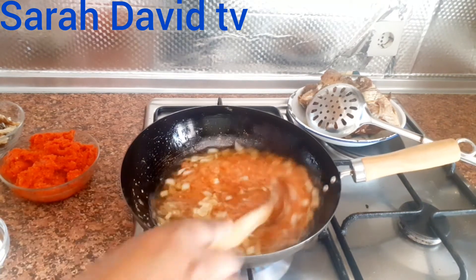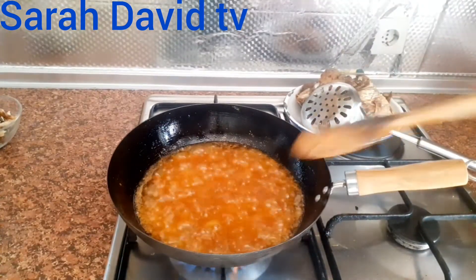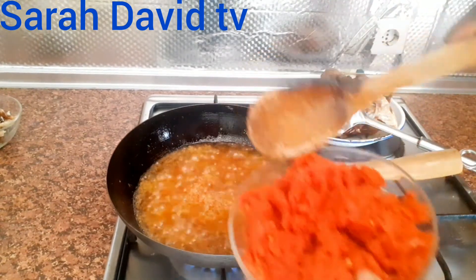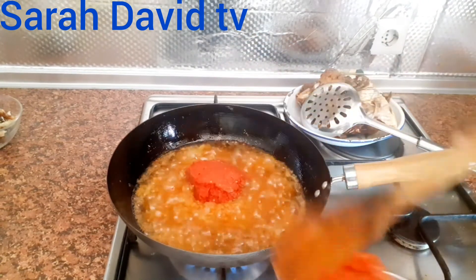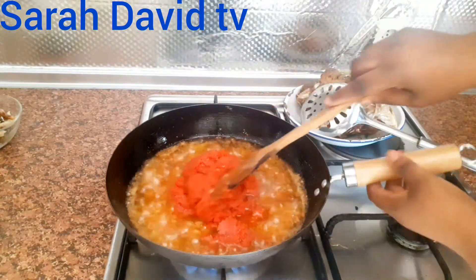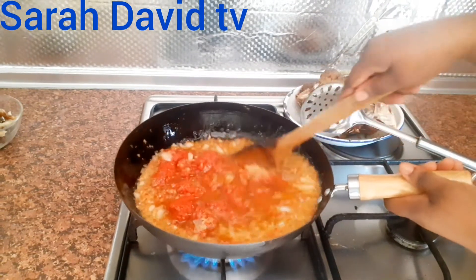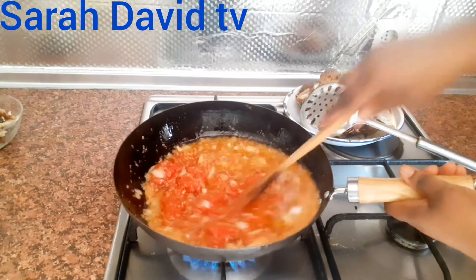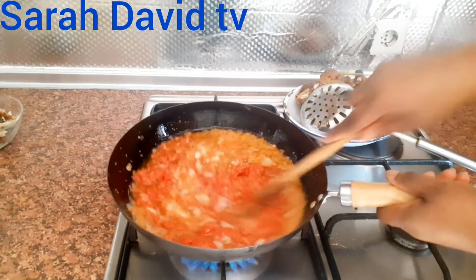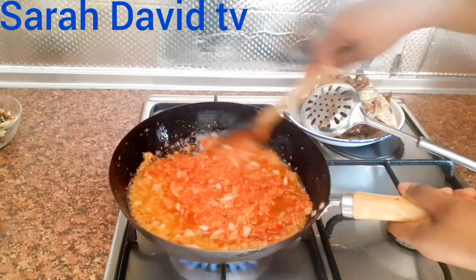Before we add in the tomatoes. I will be stirring it again before I add in the blended tomatoes. As you are watching this video, make sure you give this video a thumbs up. We stir it very well to make sure everything marinates together.